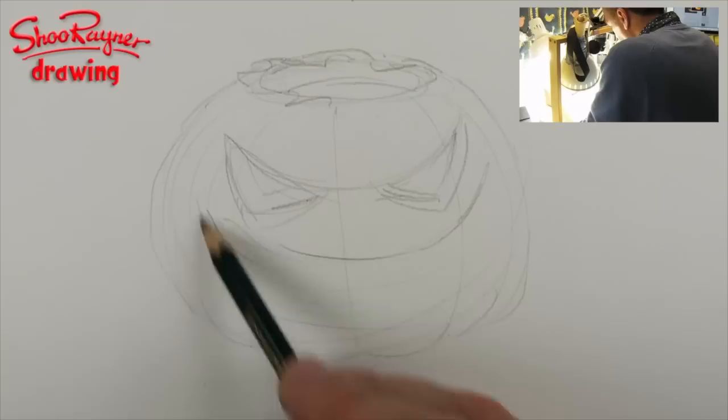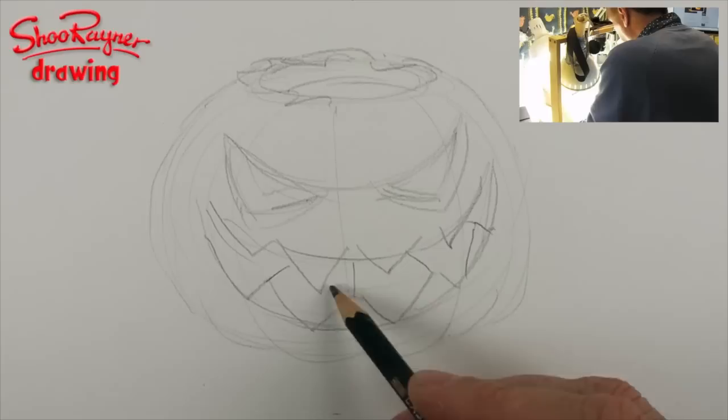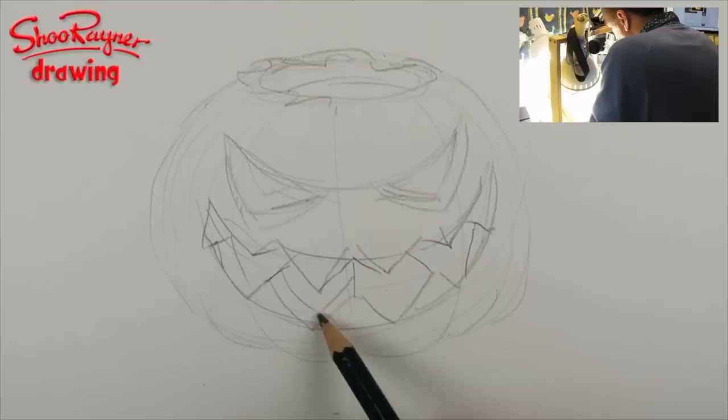And then we can cut teeth into that as well. And then we're going to want to think about this kind of perspective — vanishing points and things like that. You can have a vanishing point in here as well. So the vanishing point would kind of be in the centre of the pumpkin. So draw these lines sort of going in towards the centre, and then back down again, so you've got kind of the thickness of the pumpkin.